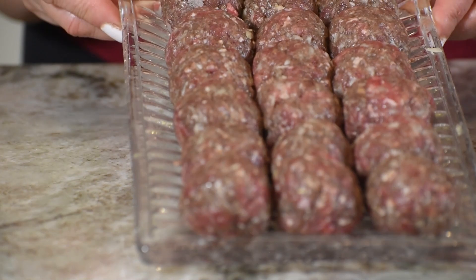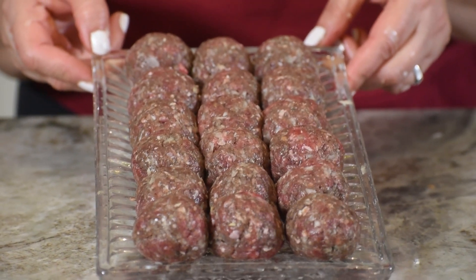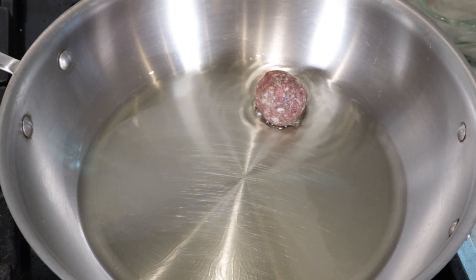We do our meatballs and all the meatballs. So we are ready to cook. We have the meatballs, we are ready to cook them. Now we will cook the meatballs with water.